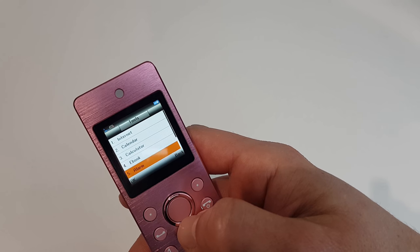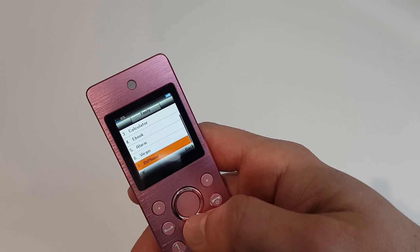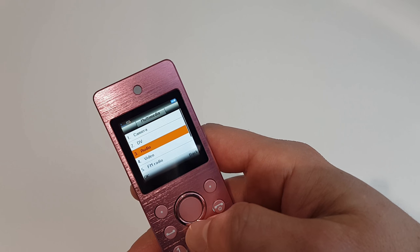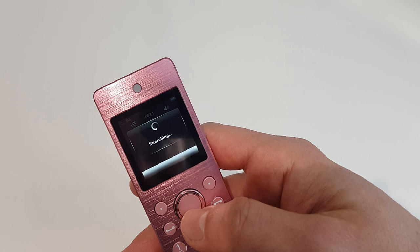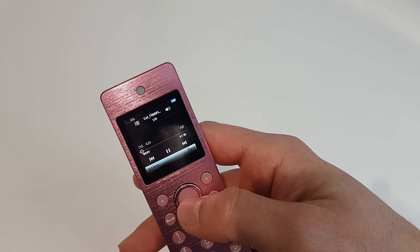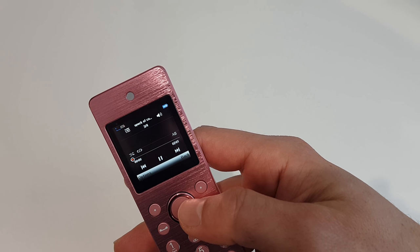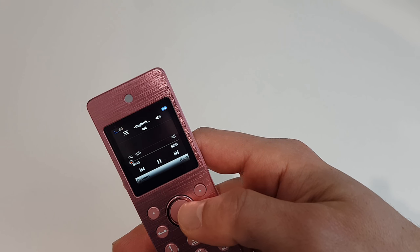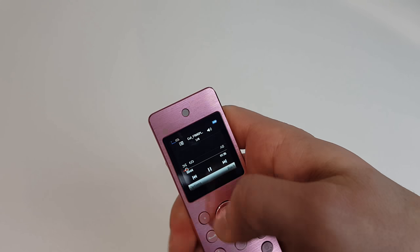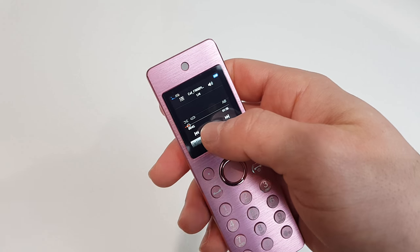Let's have a look at tools: internet — can you imagine checking Facebook on this thing — calendar, calculator, ebook, alarm, and it even has a virgin browser. There's Bluetooth too. Let's play something in audio — and wow, okay, that speaker is something.